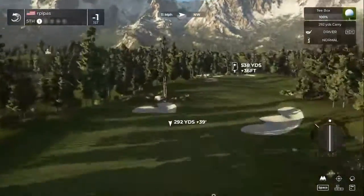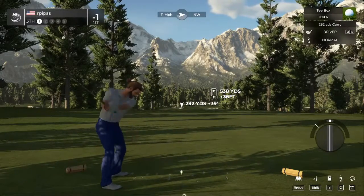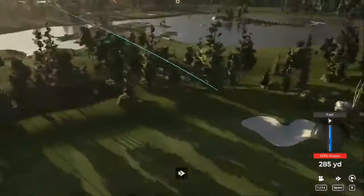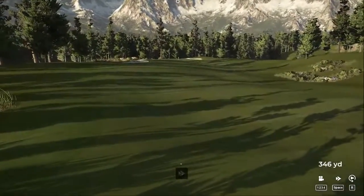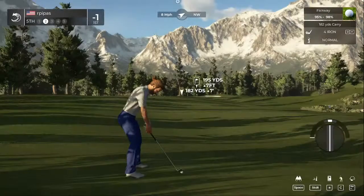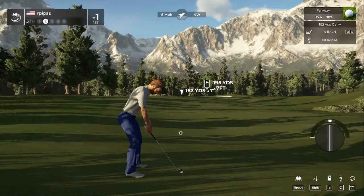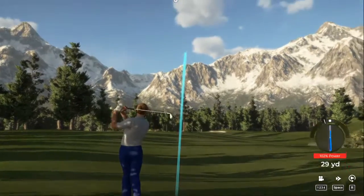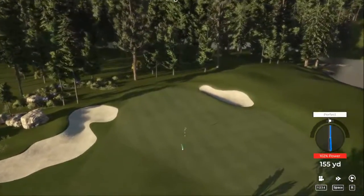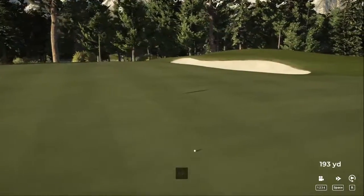Wind is blowing left to right. Hopefully this one nestles itself nicely in the fairway. About 195 out. Solid contact on that — it pushed out to the right a little more than expected, but we're on the green. Not bad.